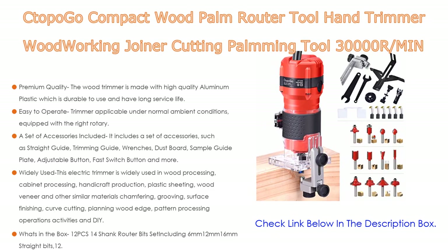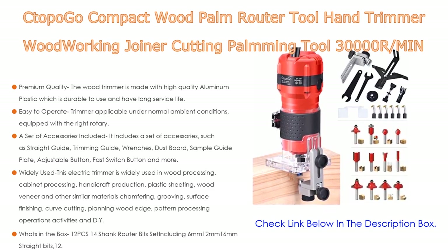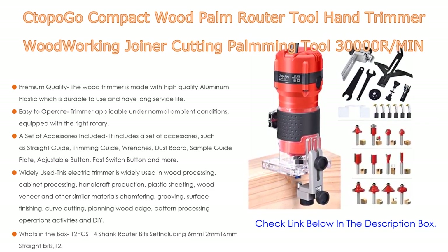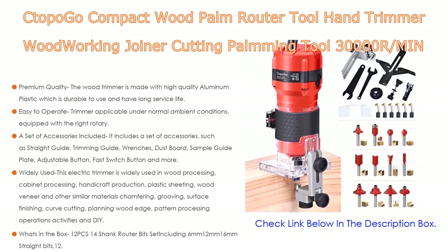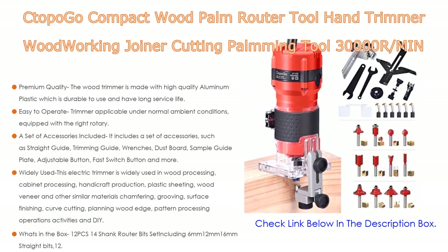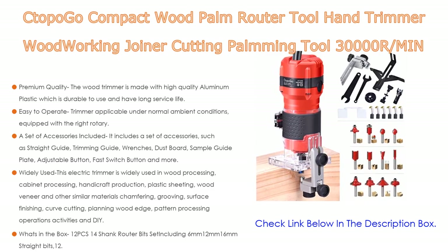It is equipped with a right rotary transparent cover to control flying sawdust, and you can clearly observe the processing conditions. The transparent base design is great for accuracy — the scale is clearly visible and easy to read. A set of accessories is included: straight guide, trimming guide, wrenches, dust board, sample guide plate, adjustable button, fast switch button, and more. The trimming guide roller runs along the curve, ensuring exact curve processing.